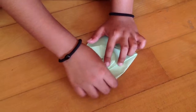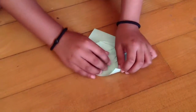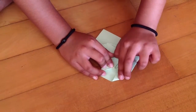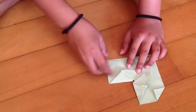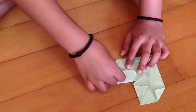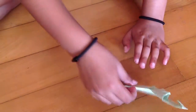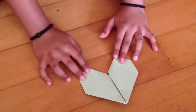Now we're going to take this edge and fold it in here, or anywhere you like — but about here works best. Same thing with this part. Now turn your model over, and there you go — you have your origami heart ready.